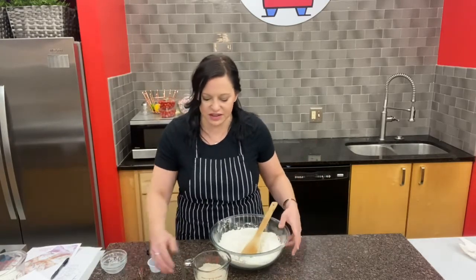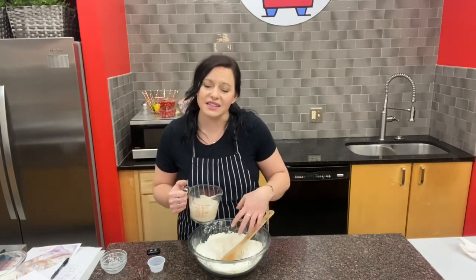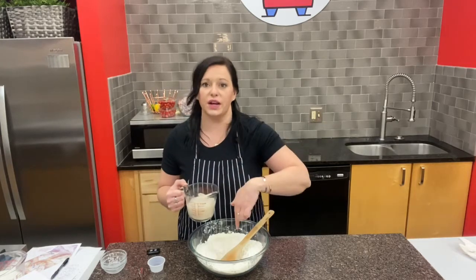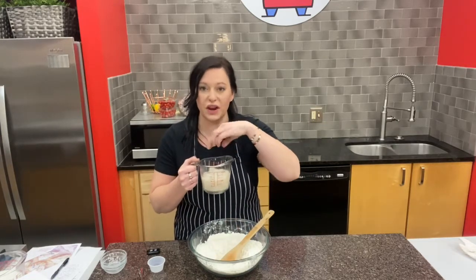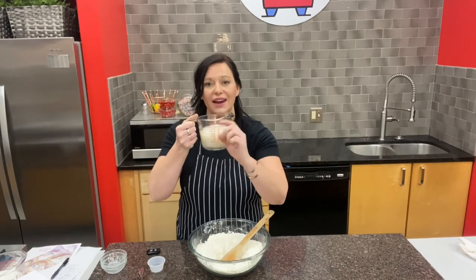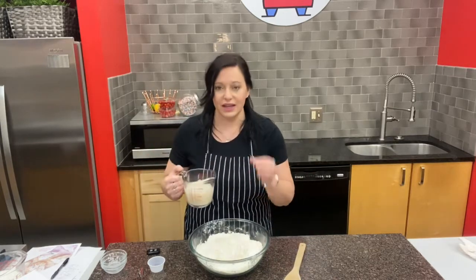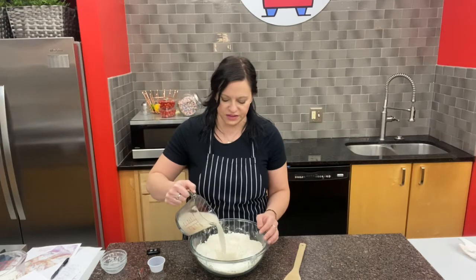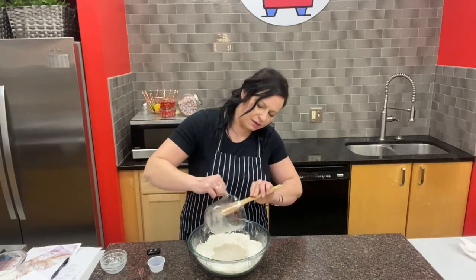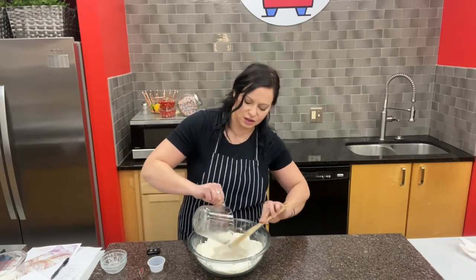Once my mixture is nice and foamy — and it doesn't take very long — I'm going to incorporate it into the dough. You do want to make sure you see the white foam collecting on top of your yeast mixture; you can even let it grow to about an inch, which takes about five to ten minutes. I'm going to pour the yeast and sugar mixture into the center of my well, making sure I get all of it out, so that sugar dissolves in and gives sweetness to the bagel.